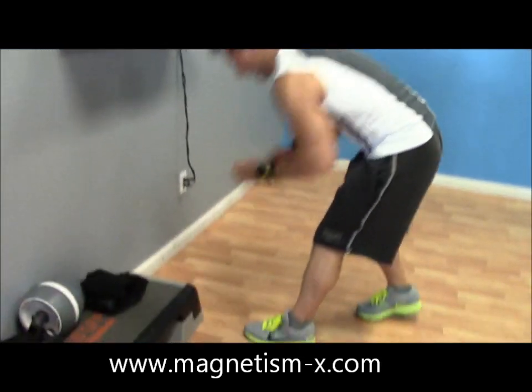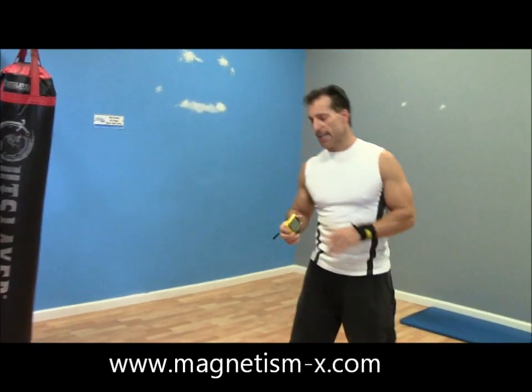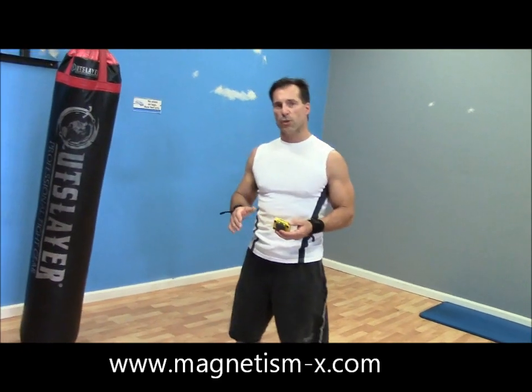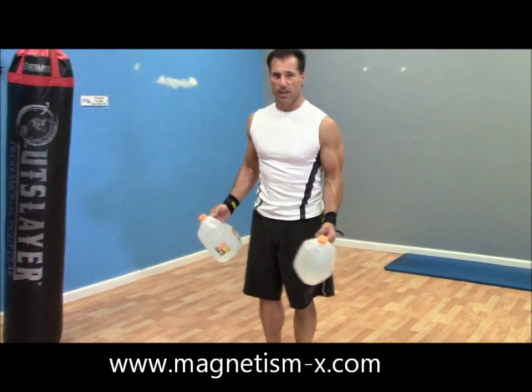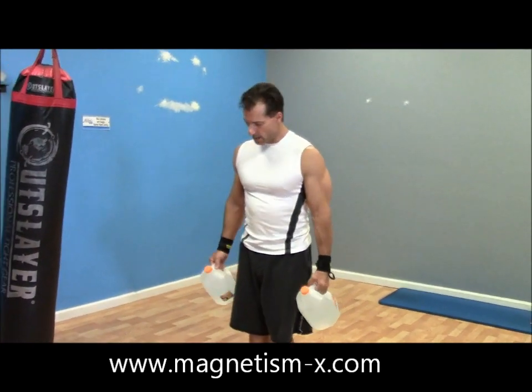We're going to do 30-second interval training today just to speed up the process. At home, once you know the exercises, you can do three sets of ten repetitions each time, and then take a 30-second break in between sets.